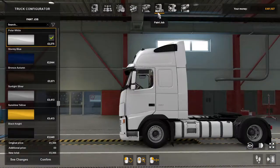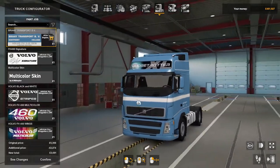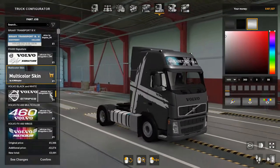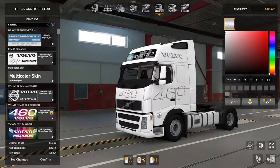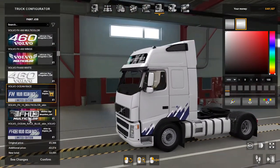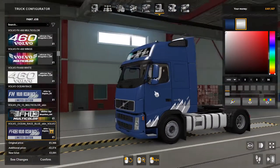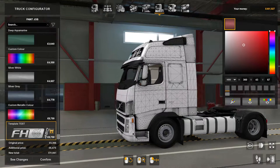Paint jobs — there are quite a few. There's a multi-skin colored option, black and white, FH multicolored, The Wings, the Volvo Ocean Race skin, an FH multicolored scatter skin, and the Volvo Ocean Race blue, among others.